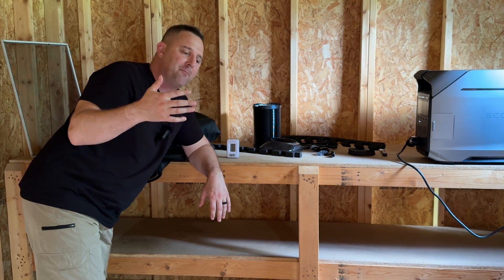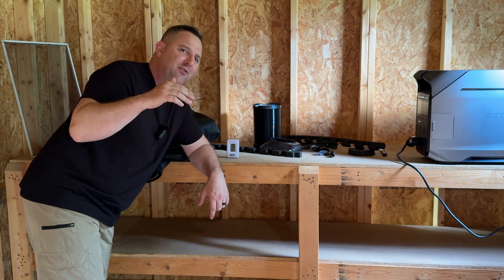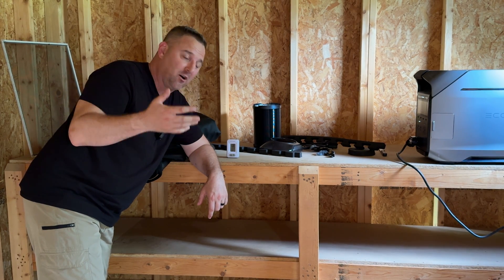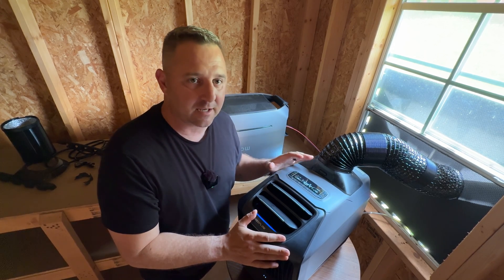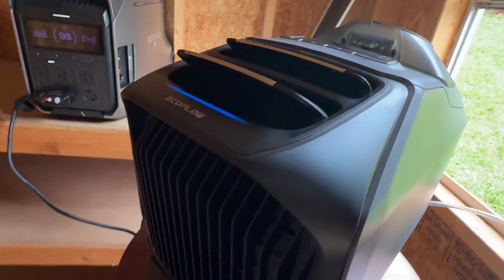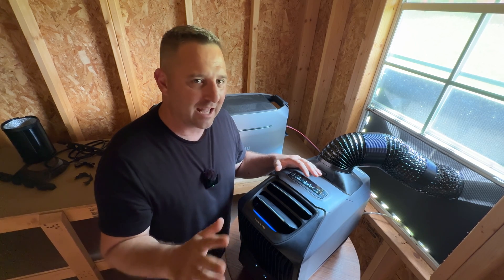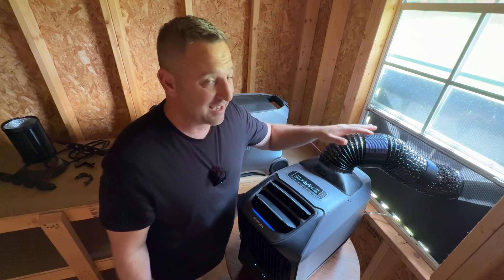It doesn't have a significant amount of insulation, but it started at about 83 degrees this morning and the high today was something close to 100. The EcoFlow Wave 3 has been running on its maximum output setting for the last three hours. I'm kind of impressed — it doesn't feel as clammy in here, so the humidity is a little lower than if I just had the shed with no HVAC in it at all. But the exhaust here is absolutely hot.